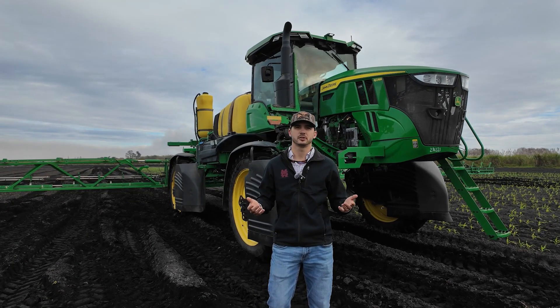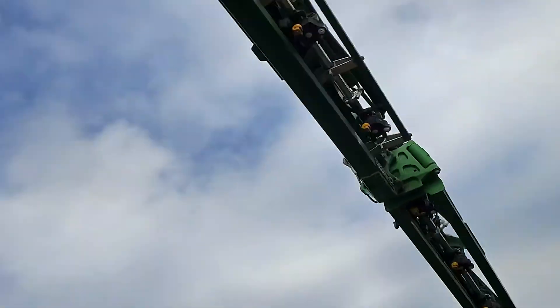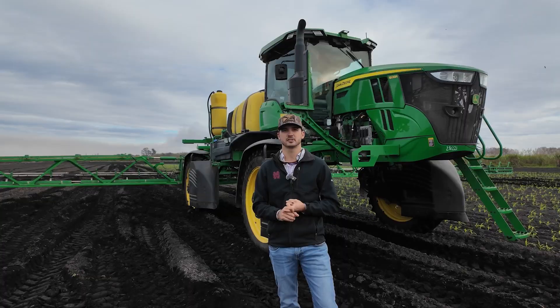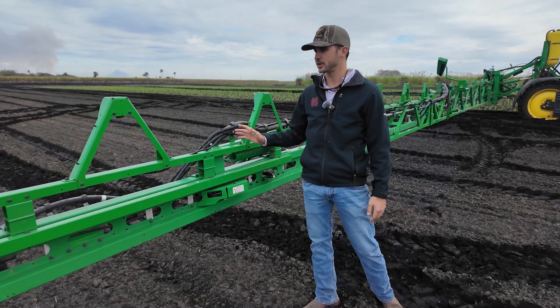With the See & Spray Unit, we have to be limited to a model year 18 or newer sprayer with either a 120-foot boom or 100-foot boom. For the Model Year 25 See & Spray, you have to have a Gen 5 Command Center in it and BoomTrack 2.0. We're going to show you a little bit of the parts and components that come along with the See & Spray.